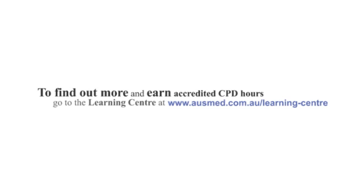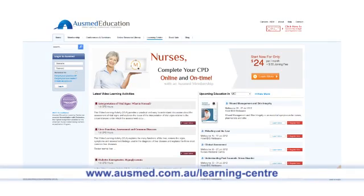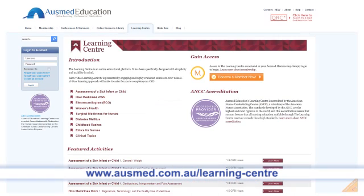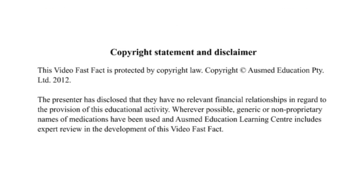To find out more and earn accredited continuing professional development hours, why not perform the video learning activity on this topic? Go to the learning center at www.osmed.com.au and click the tab entitled 'Learning Center'.